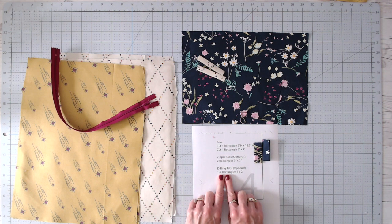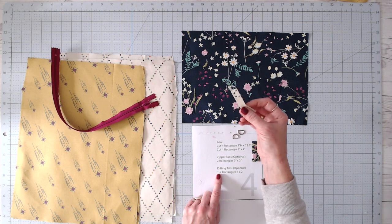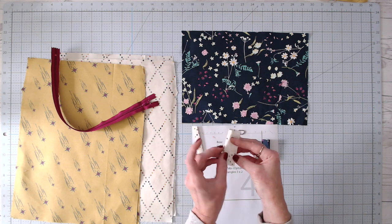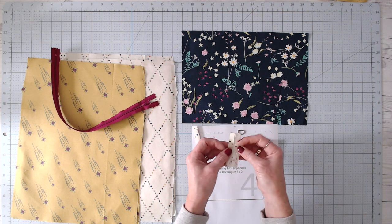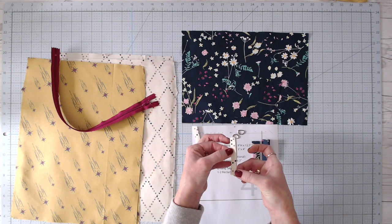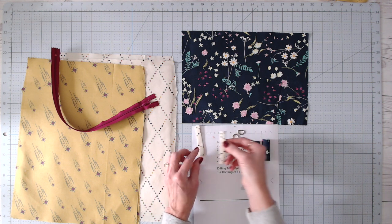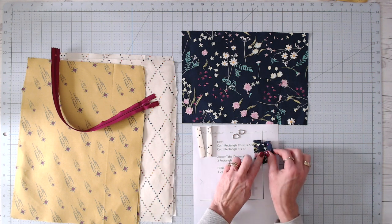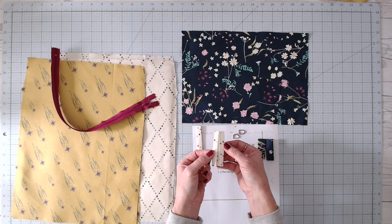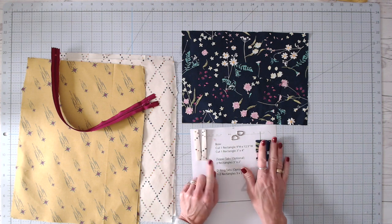If you want to put crossbody straps on, you'll need two D-rings and two more three-by-two rectangles. For these, fold in half lengthwise, then fold the long sides into the middle and fold in half. Take those over to the sewing machine and stitch right down the open edge to secure it, then make a matching seam on the other side for symmetry. The ones that are going to be zipper tabs — fold the short ends into the middle and fold in half. The D-ring tabs — fold the long ends in and fold in half. Stitch the D-ring tabs closed and leave the zipper tabs open.